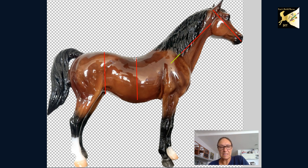Let's also look at this line — from here to here should be one and an eighth, so that's almost right, and here to here should be one. But what has happened is she's got a dropped back here, a conformation issue, and a dropped belly.